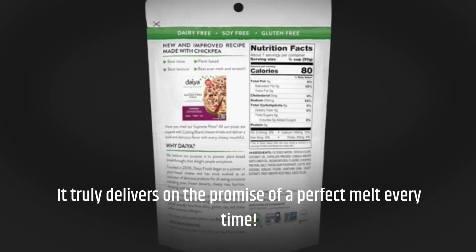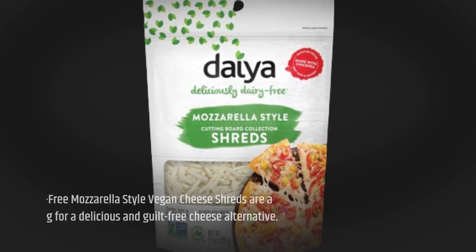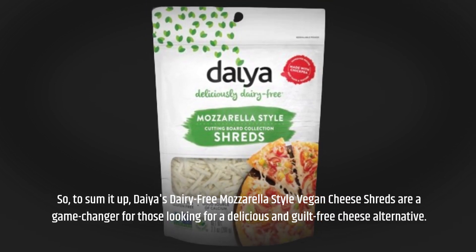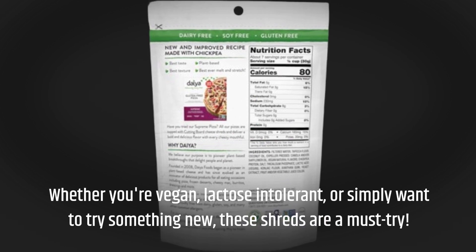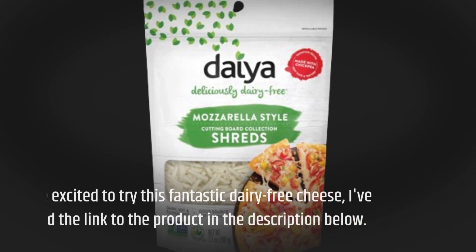It truly delivers on the promise of a perfect melt every time. So to sum it up, Dia's dairy-free mozzarella style vegan cheese shreds are a game changer for those looking for a delicious and guilt-free cheese alternative, whether you're vegan, lactose intolerant, or simply want to try something new.